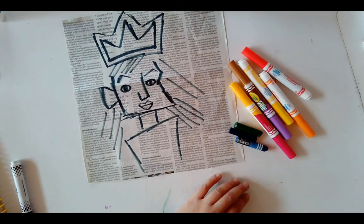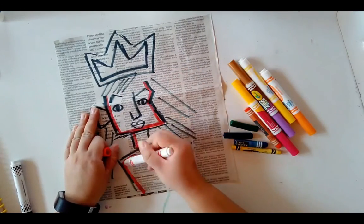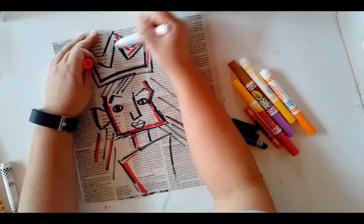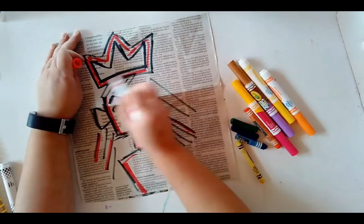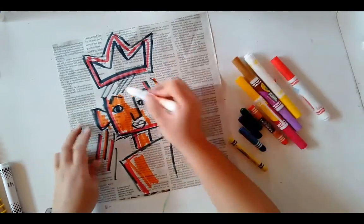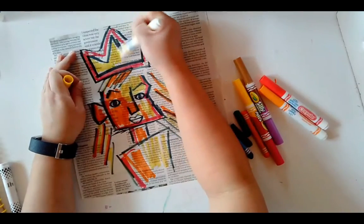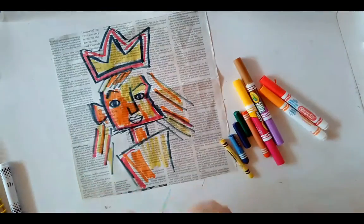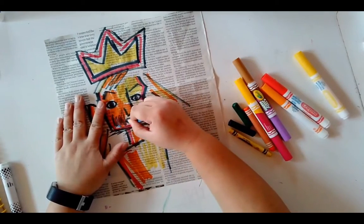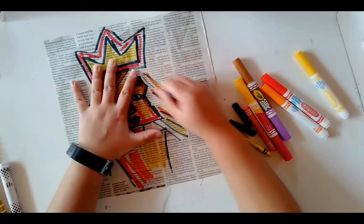I have some markers and crayons, and I'm going to use them to color in this portrait. The idea is to have big, bold colors — I'm adding red around the picture and finding places to fill it in. Basquiat's art was bold and messy and he didn't always color inside the lines. That's what made him stand out — he challenged people to see that art could be wild, expressive, even unplanned, but still beautiful.